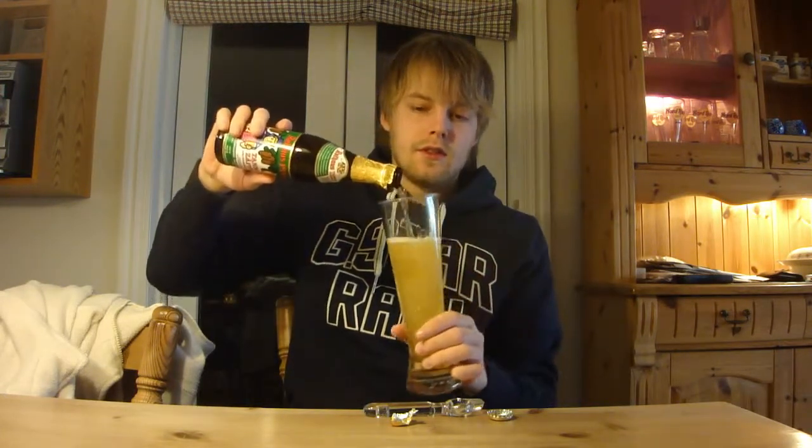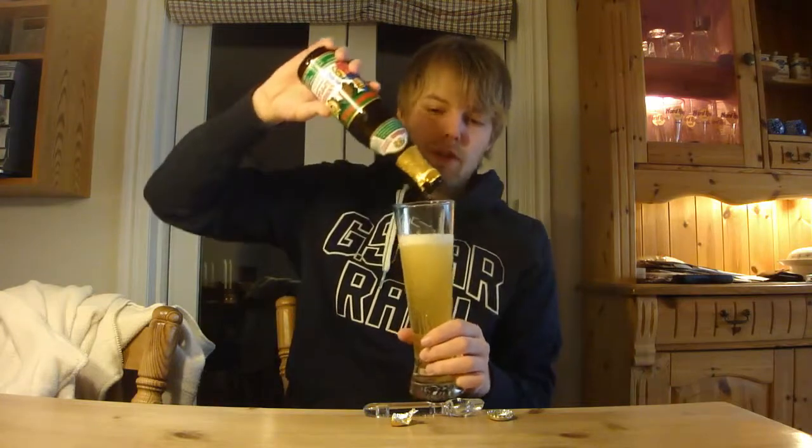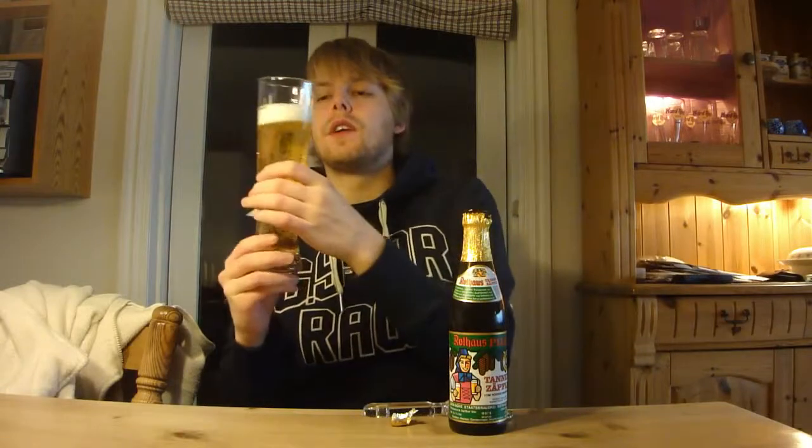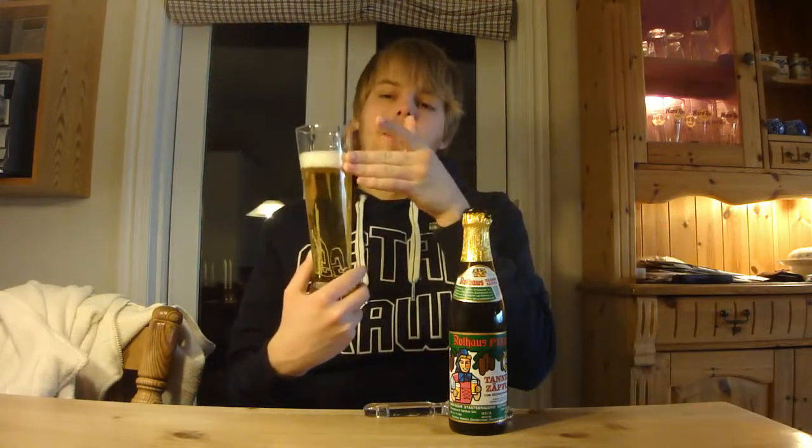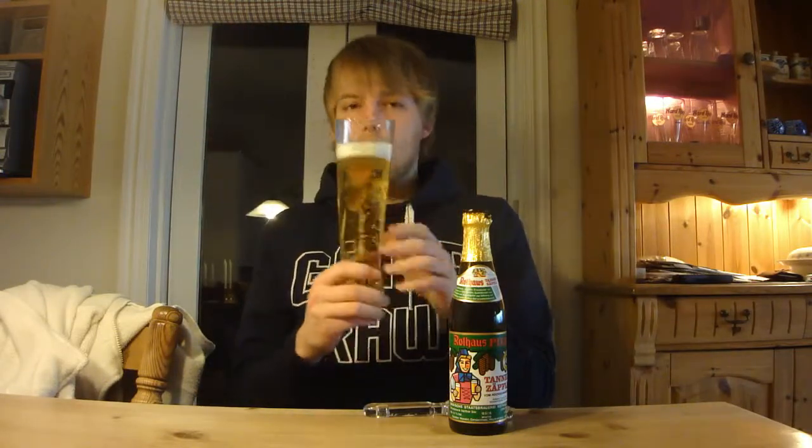Oh, that's pale — that is really pale. I'm going to have this with some lasagna actually, so I think that pairs nicely. Lagers and pizza also pair really well. Nice fizzy kind of yellow color; it looks like a Pilsner. Not too yellow, it's on the lighter side. A little bit of a two-finger almost white head.